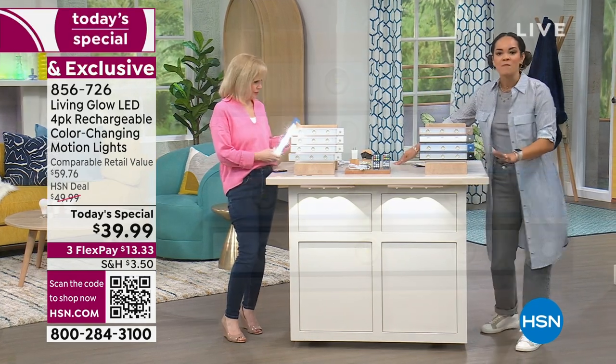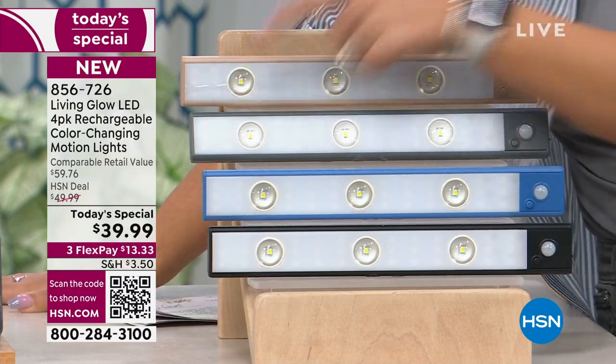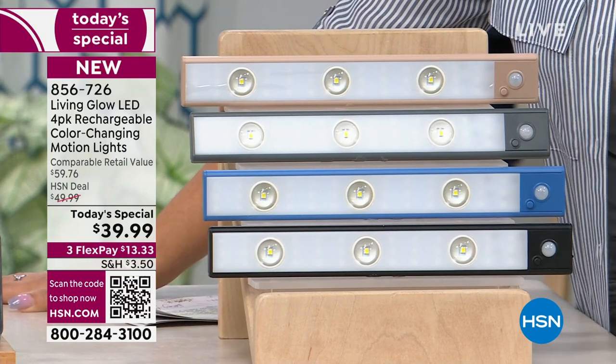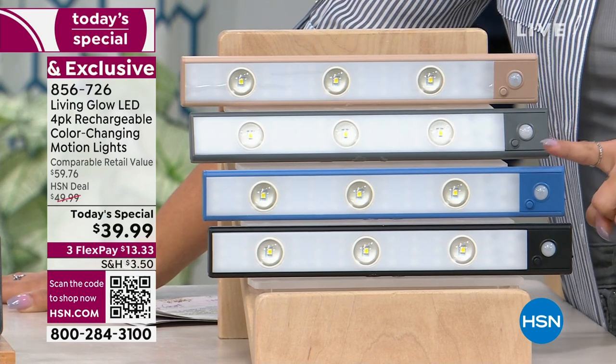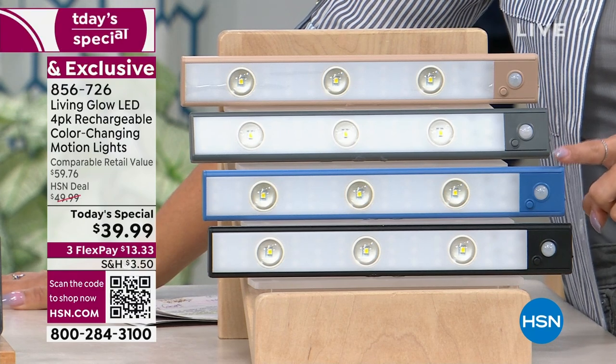You also have the capability of a built-in motion sensor. Now I want to show you all the colors, and then Julie's going to show you all the add-ins — we'll talk about why that is such an exceptional thing to add without raising the price. Here's your charcoal, here's your blue. This blue is going fast — about 500 left.